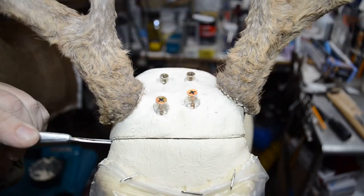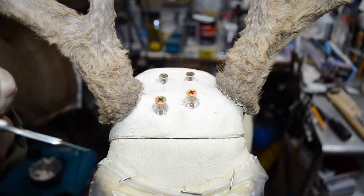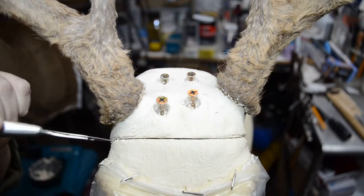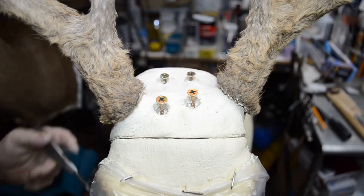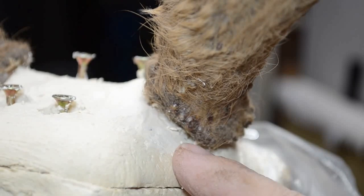I'm going to loosen this up even more — it's really set now, but not set enough to come off quite yet. It needs a little more. As you can see where I went by with the front of the scalpel blade, it just pushed into the mache here and that's okay. You can see how far up behind the burr of the antlers I come with my mache — right up to the very back of the antler burrs.